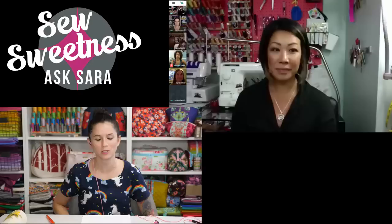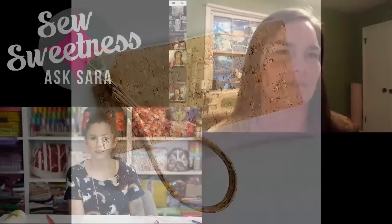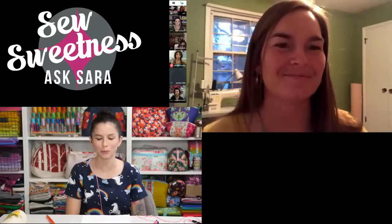Bethany's biggest seller is a very simple self-drafted wristlet. The two-tone version is the most popular. It's a very fast sew, so she keeps it at a low price point so it works well as a gift. She loves making it because you can make the color combination anything you want — which helps keep it interesting when making many of them.